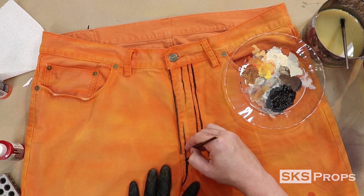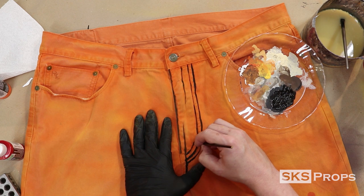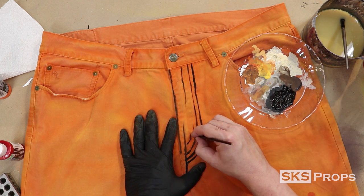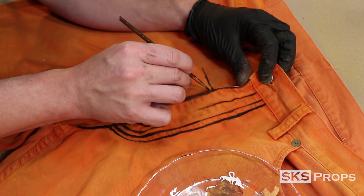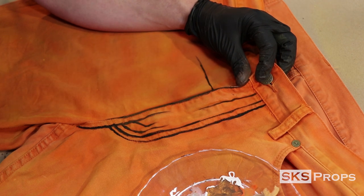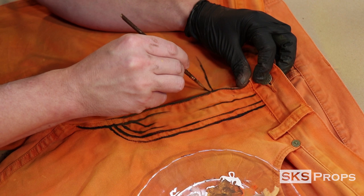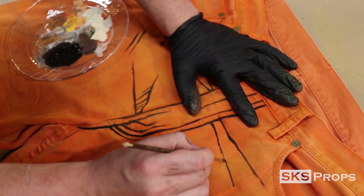This is an extremely time-consuming process, but if you take the time and do it right, you'll have fantastic results. Because the cloth will continue to soak up the paint, you're going to have to regularly go back in with water and more pigment and go over the lines you've already made. I would also recommend varying the lines — you can see it's not a uniform line, and that variation is what will give it character.